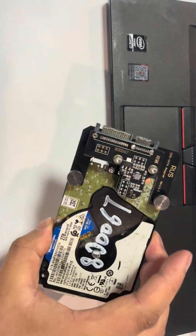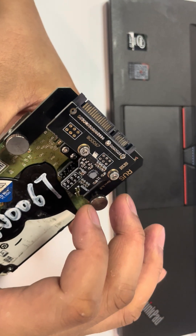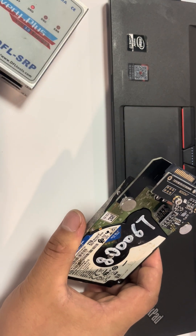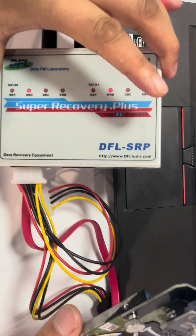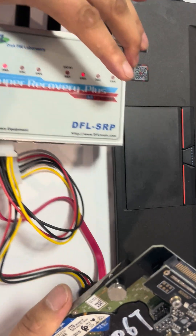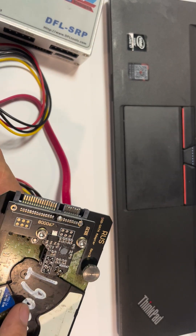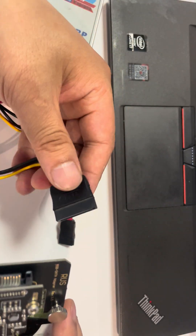Now we can connect this USB hard drive via SATA interface to common data recovery hardware. For example, I'm using the DFL SRP — this is the most popular data recovery hardware. We need to connect the USB hard drive by SATA interface to the power cable.